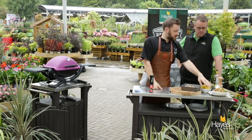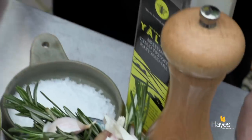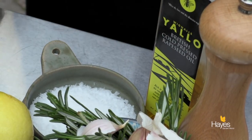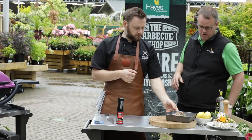And then just to go with that, some really simple little baby new potatoes, again in a dish with some of the rapeseed oil, salt and pepper, and just roast those off indirect on your BBQ — couldn't be easier really. So Richard, we've done all our prep, shall we take it over to the BBQ?